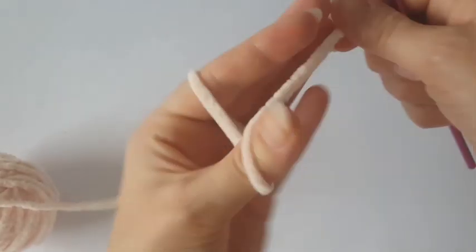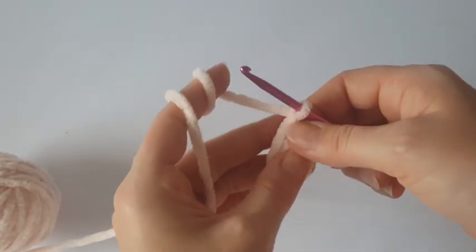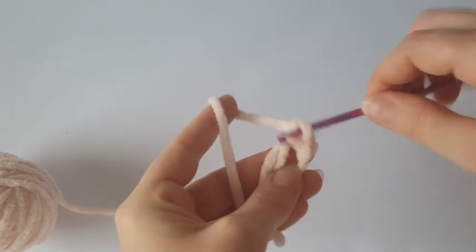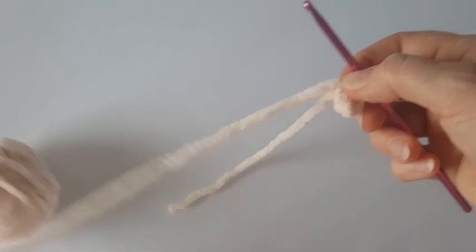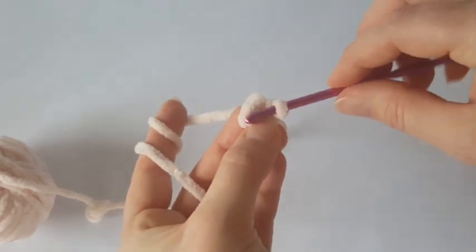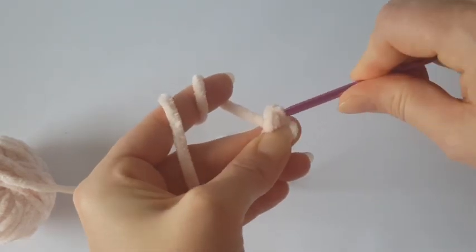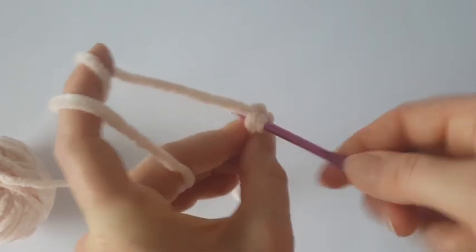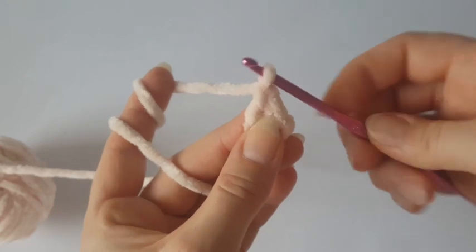Now let's make the nose. Start with a magic ring, chain one — we count this chain as a single crochet — and make three single crochets into the magic ring, so you will have four single crochets. Pull the starting tail and tighten the magic ring. Join the round with a slip stitch in the first stitch. Then make two single crochets in each stitch all the way around — at the end of this round you should have eight stitches.